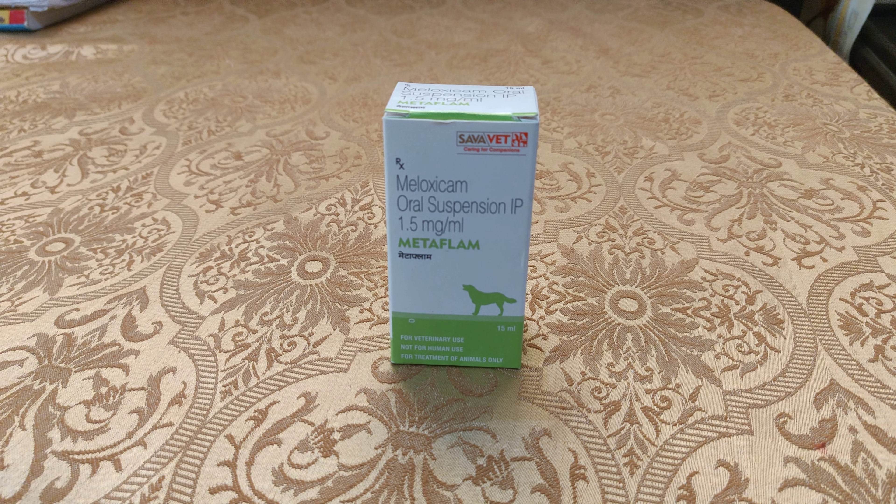Keep in mind that if it is overdosed, there are some side effects such as vomiting, dizziness, loss of appetite, and weight loss. So first measure your dog's weight, and as mentioned, the correct dose is 0.2 mg per kg — divide it accordingly.